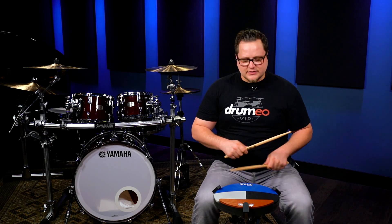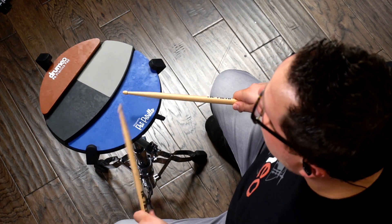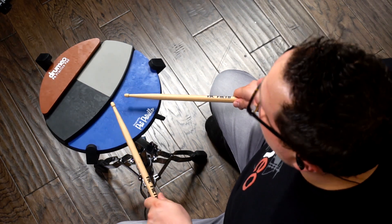Let me show you how this rudiment looks. Right, left, right, right — left, right, left, left — right, left, right, right — left, right, left, left.